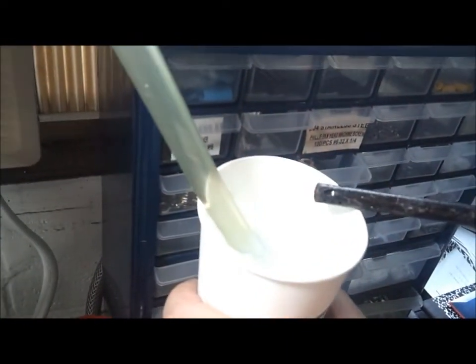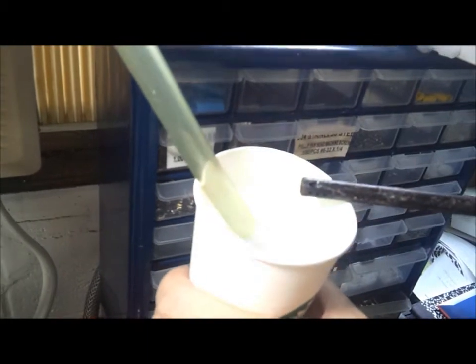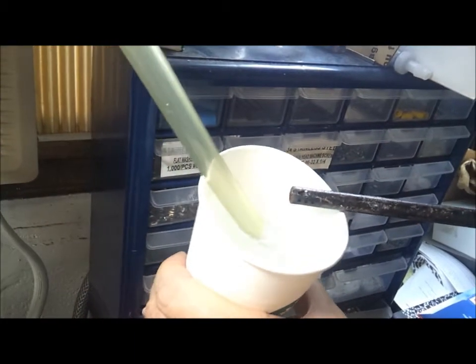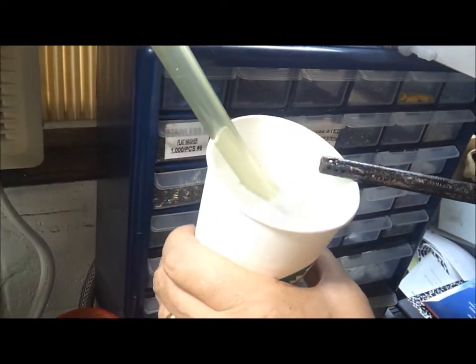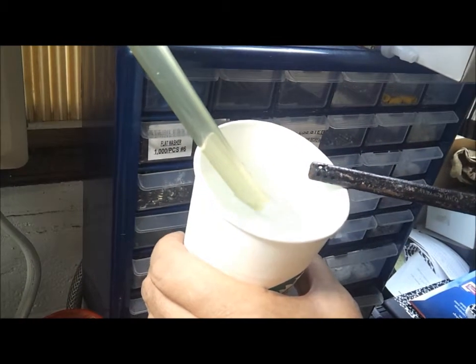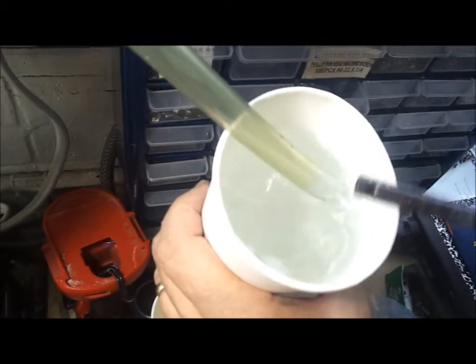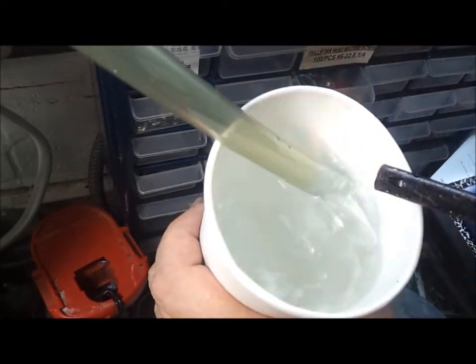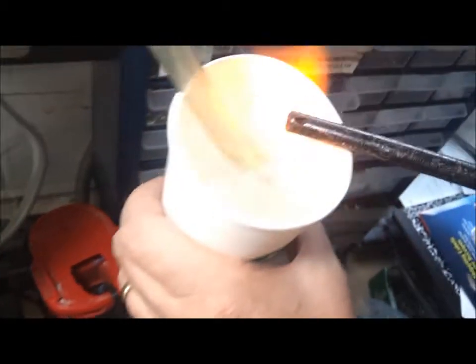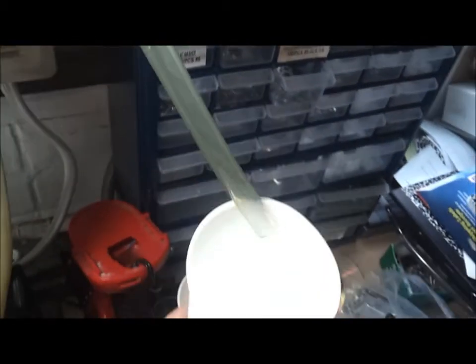Now I'm going to do the hydrogen side. And as you can see, there's poofs, not pops. This is a flame, not a pop like you would see with HHO. This is hydrogen — that's what hydrogen looks like. So this is what hydrogen looks like: there's no pop, it's just a burning flame.